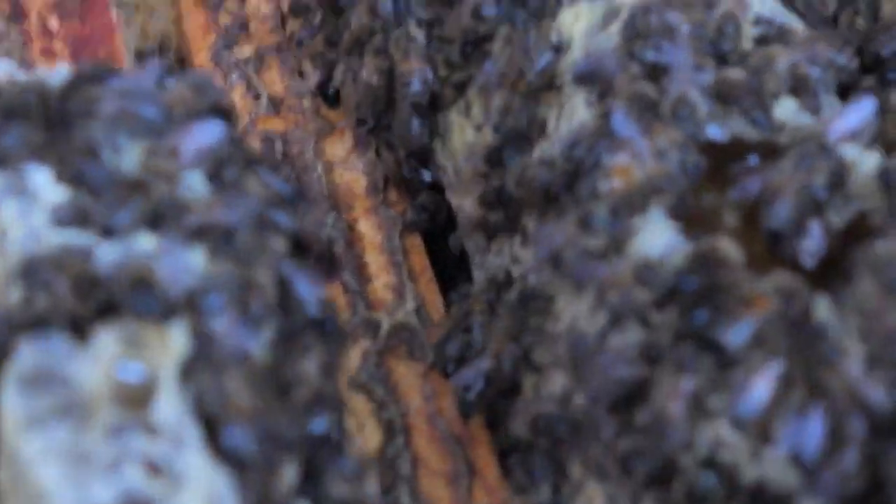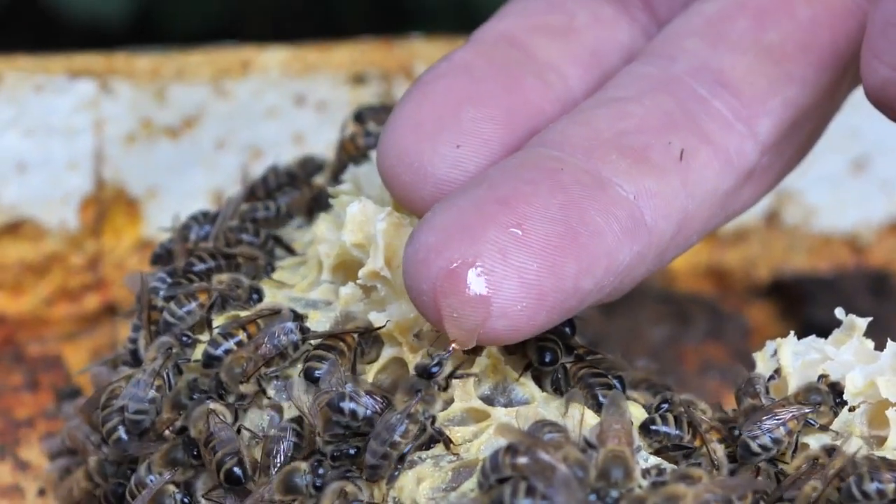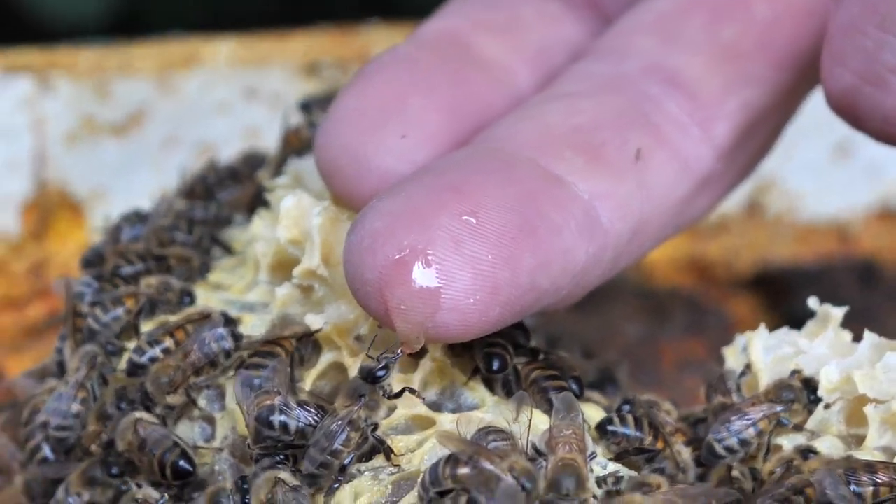Oh wow! So you could lick that straight off your finger and eat it? Yeah. So he's cleaning up the drop that's on the end of my finger.